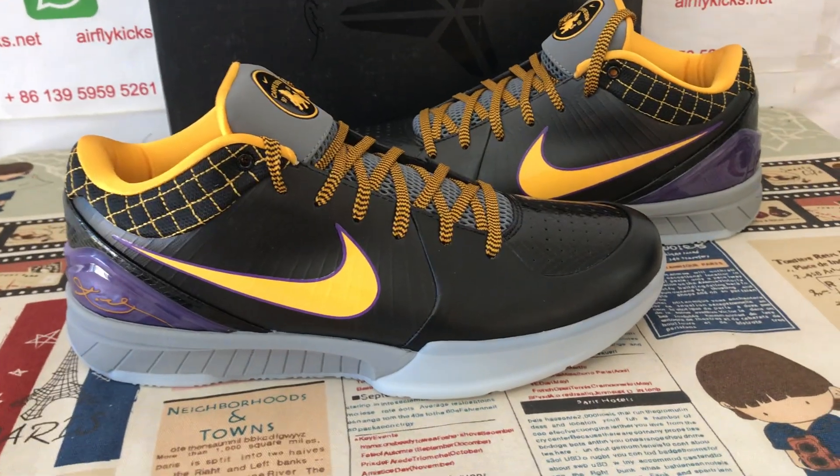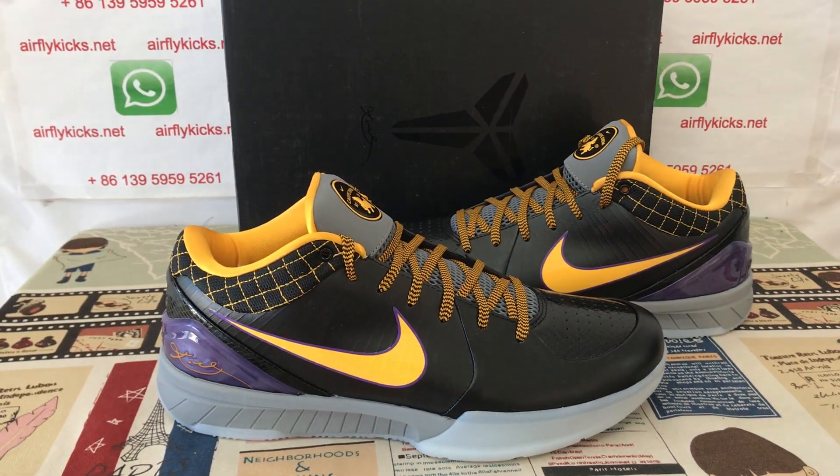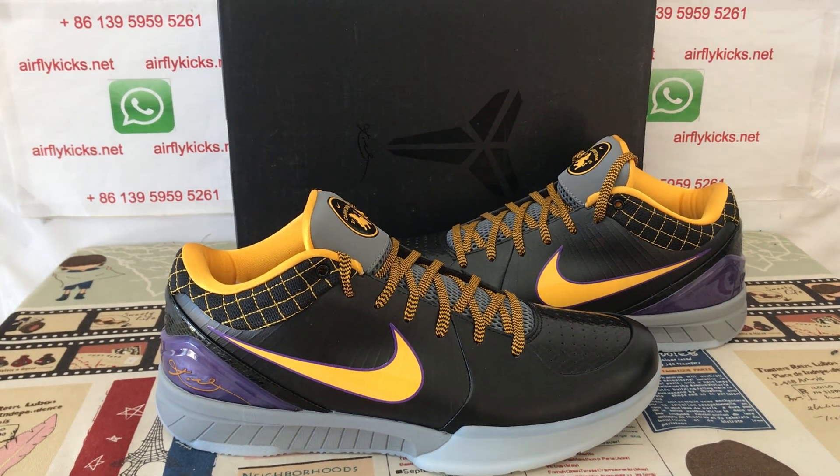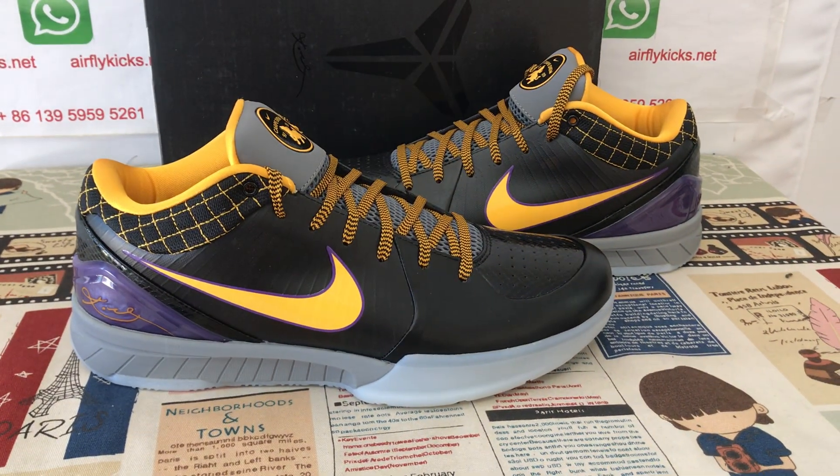You can see the shoe looks very, very nice. So if you like them, you can place your order on my site, AirFlyKids.net, or you may contact me by my WhatsApp. Thank you.